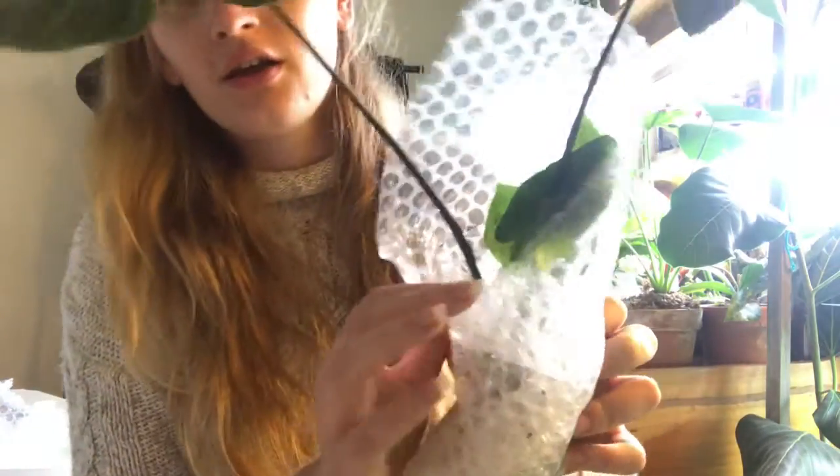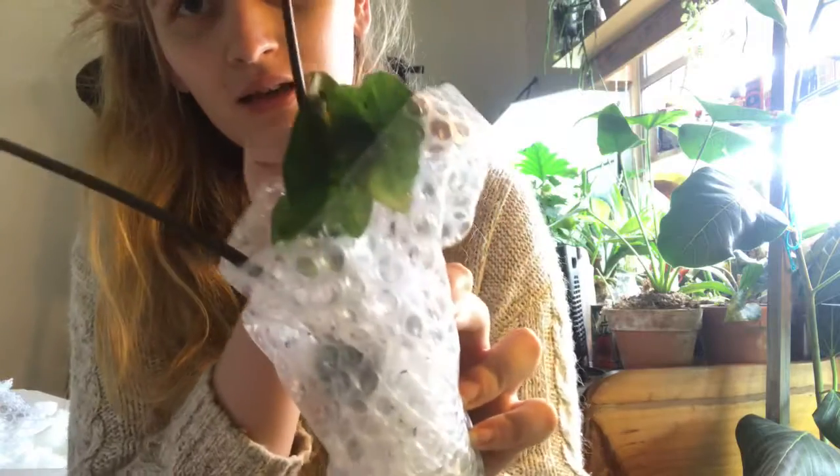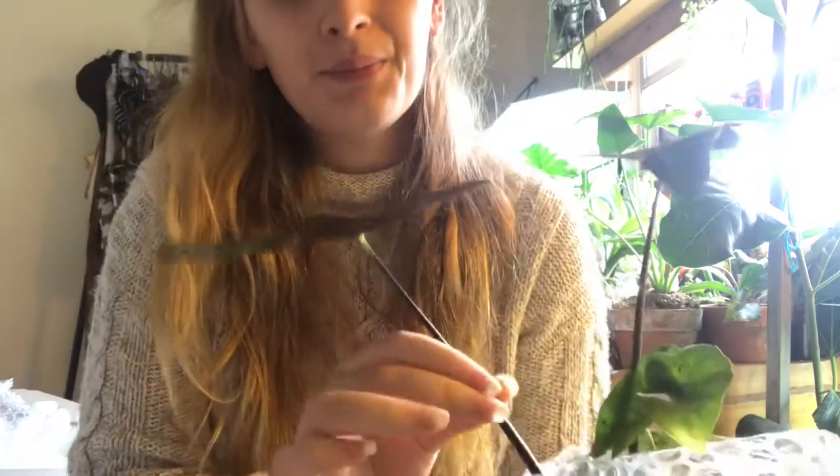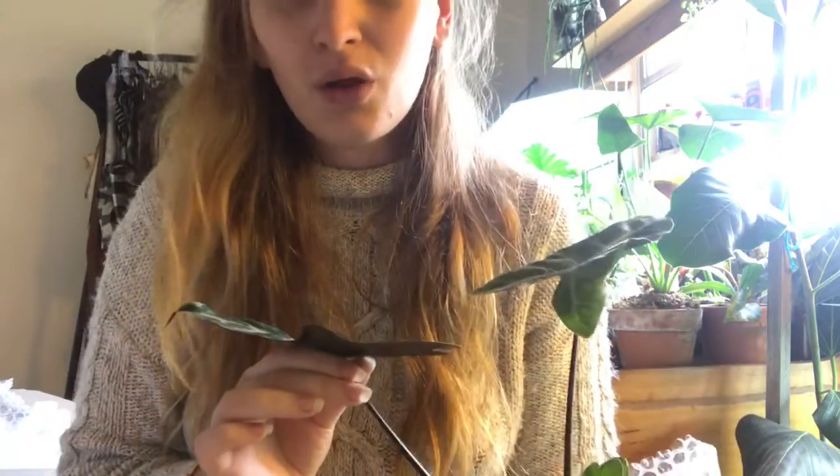Quite cute, got some baby leaves. I think I'd probably prefer an Alocasia Amazonica — the ones that get big — but they didn't have those. They had this and it's quite similar, just not really as glossy.